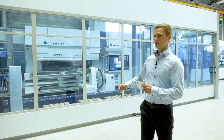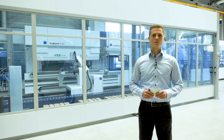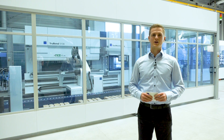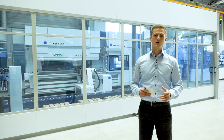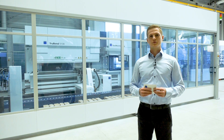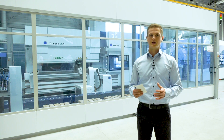Behind me you can see the TrueBend Sale 5000, TRUMPF's multi-purpose bending sale for almost man-less production. Many customers rely on this bending sale already in order to be able to produce 24-7 despite a shortage of employees.